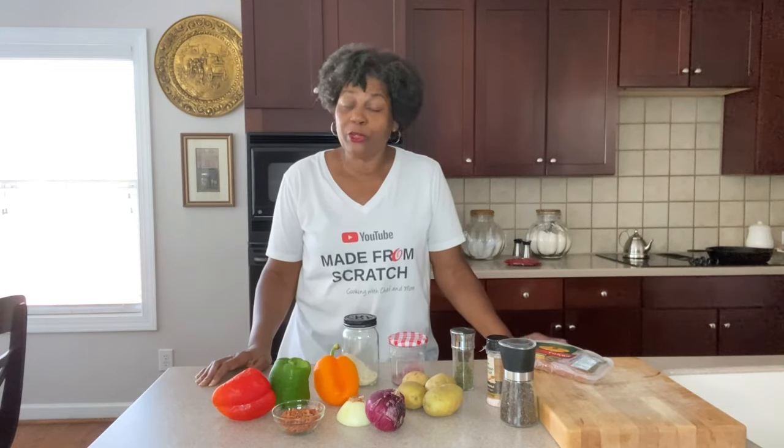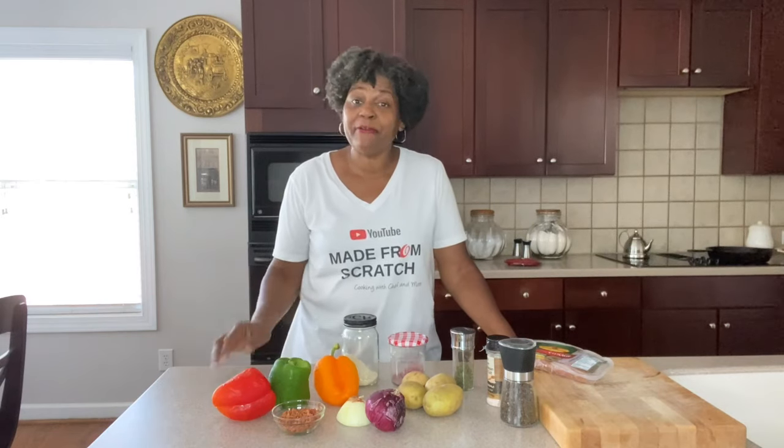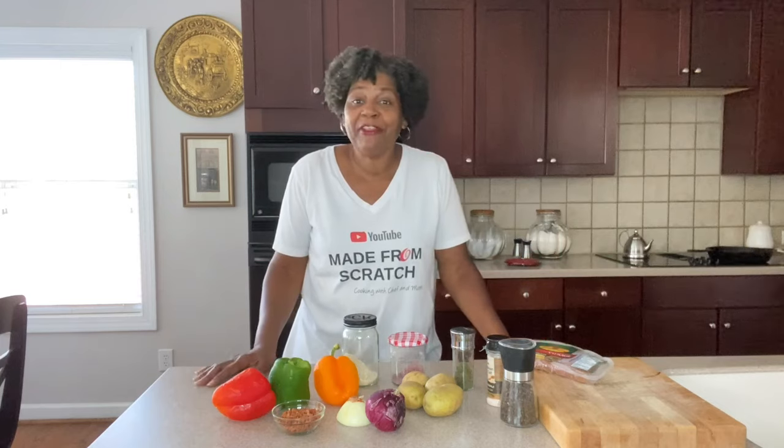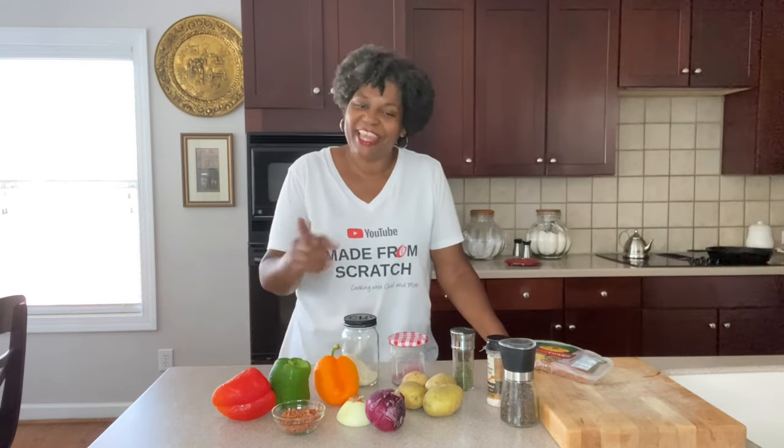Turn on the notification bell and make sure it's set to all so you'll always get my videos every time I upload one. Just keep hanging around the channel because I have a whole channel full of recipes.